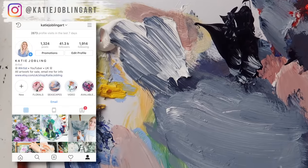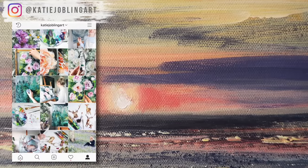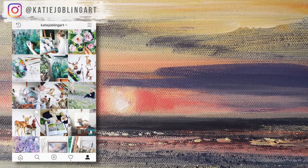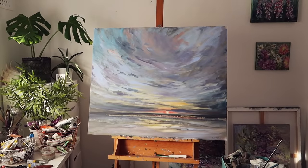Feel free to come and say hi on Instagram — I try and post a lot of different projects that I've got going on. Don't forget to check out some of the vlogs I mentioned earlier if you're looking for something else to watch. I hope you have a beautiful inspiring day. Thanks so much guys, bye!